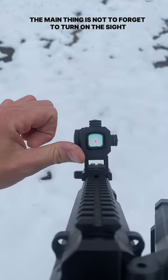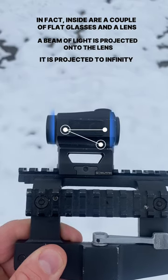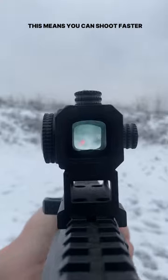Inside this little box is real magic. The main thing is not to forget to turn on the sight. In fact, inside are a couple of flat glasses and a lens. A beam of light is projected onto the lens and projected to infinity.